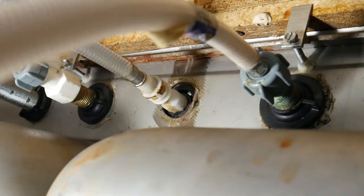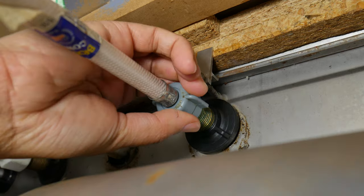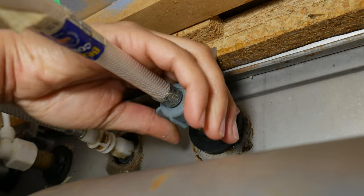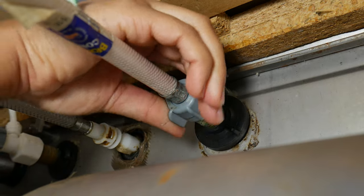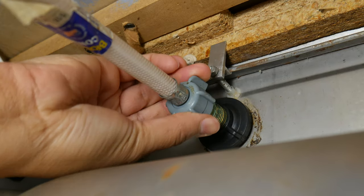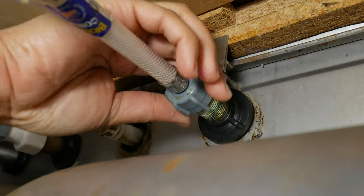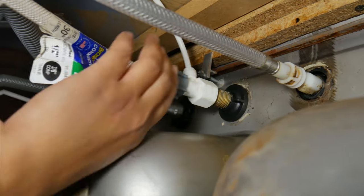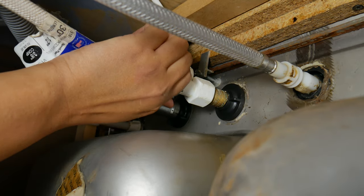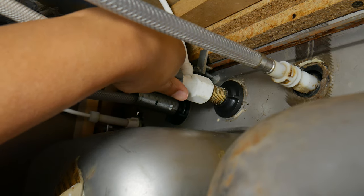Now that the line is removed at the bottom, we want to go ahead and remove it at the top on the faucet. Remember, we want to use the same old ancient technique of lefty loosey, righty tighty. We want to go ahead and repeat that to the other side. In our case we have a filter connection that we're going to go ahead and remove as well.